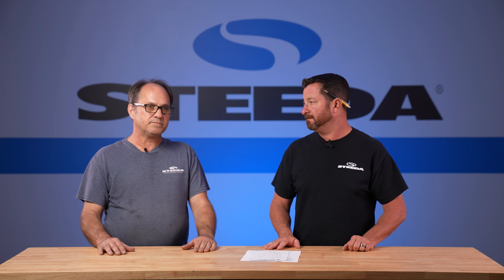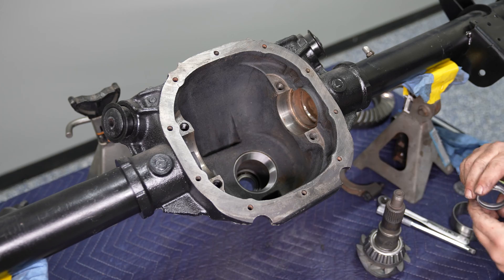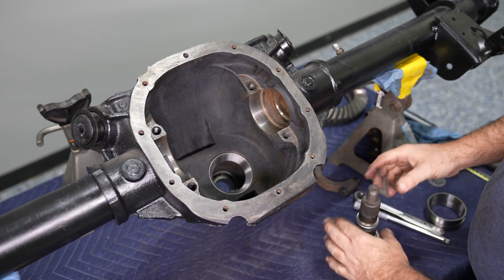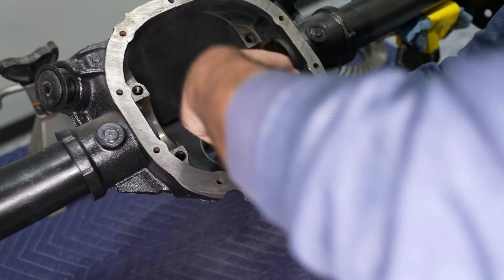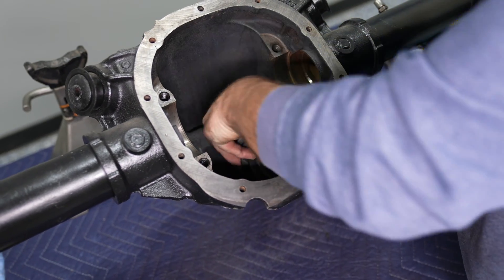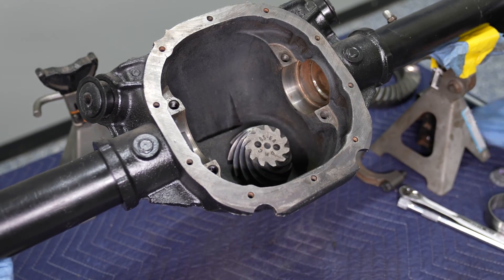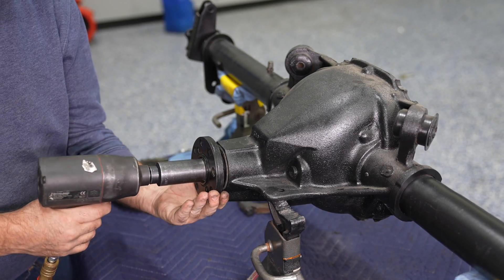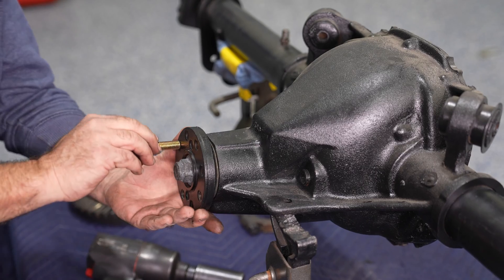Then you're going to put the pinion into the rear end housing, but don't forget to put the crush sleeve on before you do it. That piece that looks like it has kind of a rib around it is a collapsible spacer, and at a specific torque it starts to distort and it sets your pinion bearing preload.